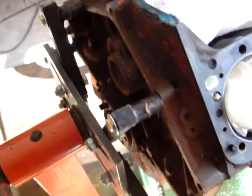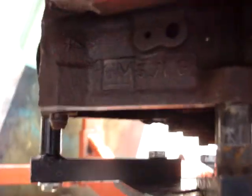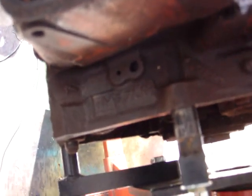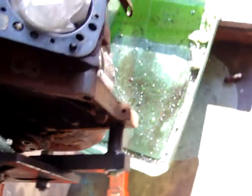It has an HEI distributor, one-piece rear main seal, and a 5.7 liter block. So more than likely this is probably a crate short block, is what I'm guessing. The truck was an '82 — they didn't put one-piece seals on until '86 — and I've been told this is pretty similar to an '87 block, so it's most likely a crate short block.